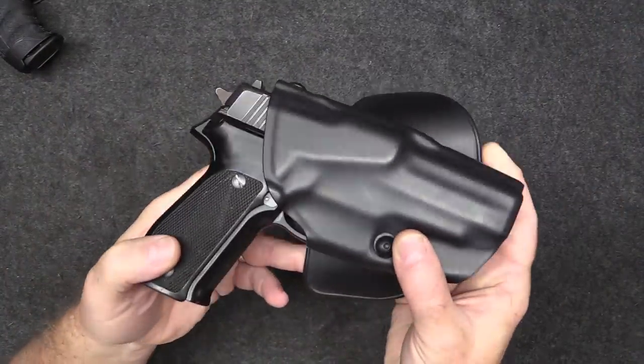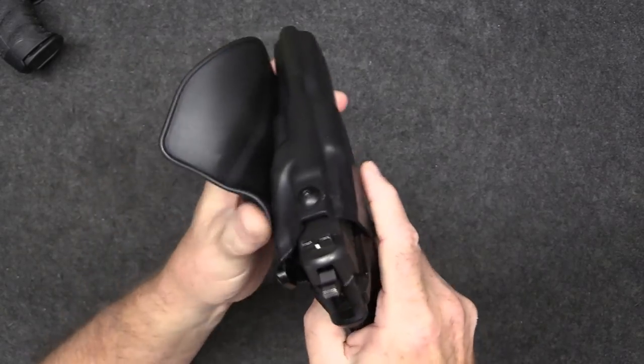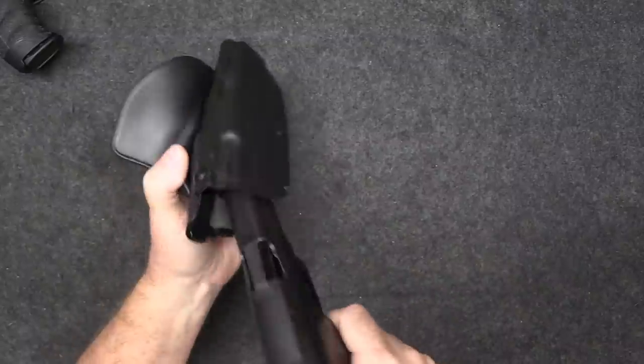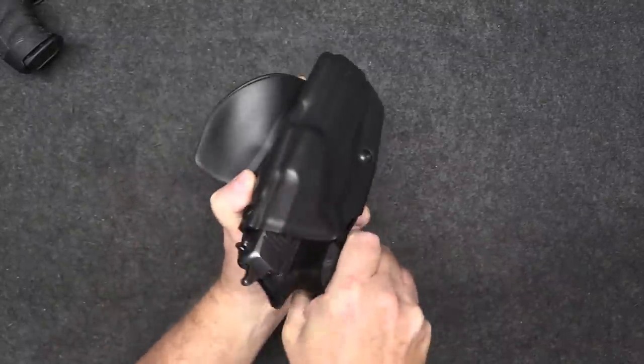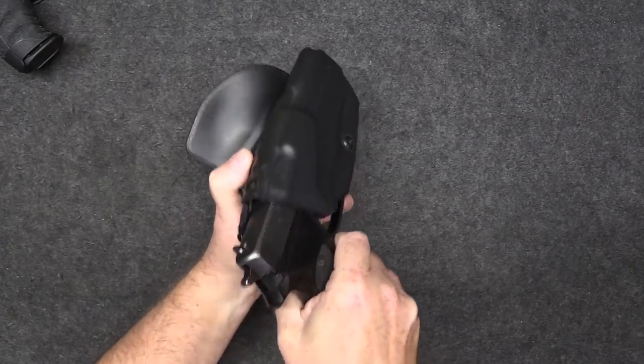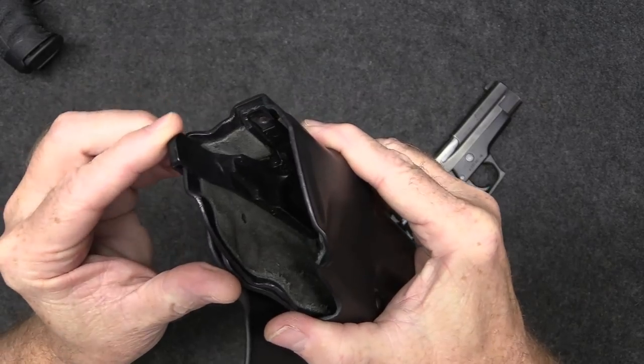The Safariland system has a little thumb tab — the pistol is locked in, and to unlock it I just hit that tab and it comes right out. Locks in solidly, pops out nice and smooth. It's a very good system that Safariland has come up with.